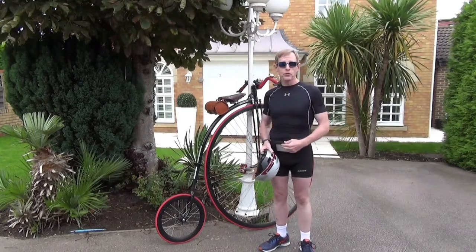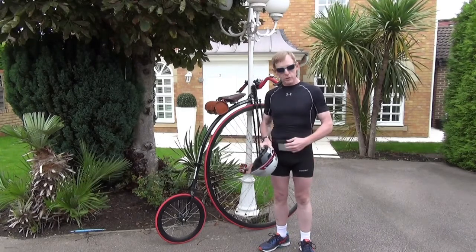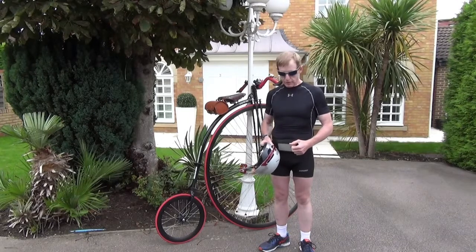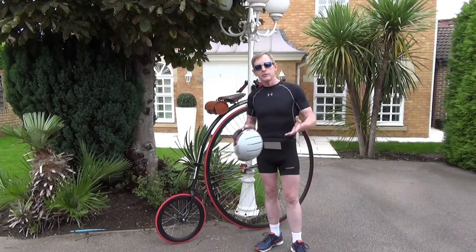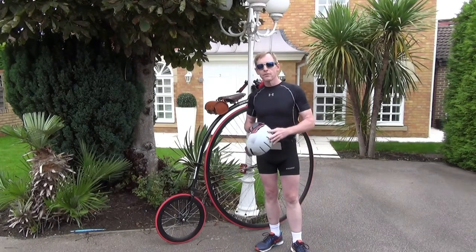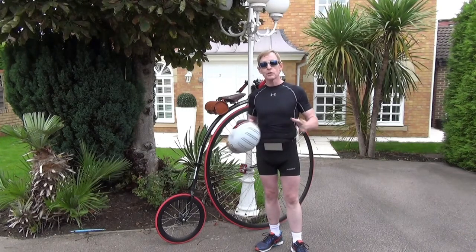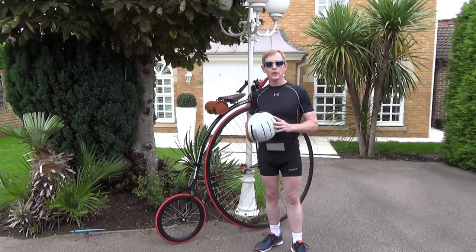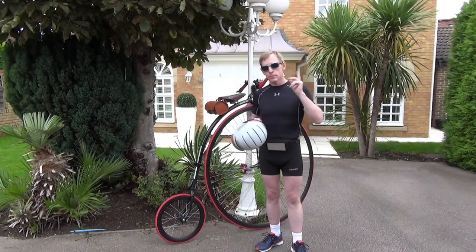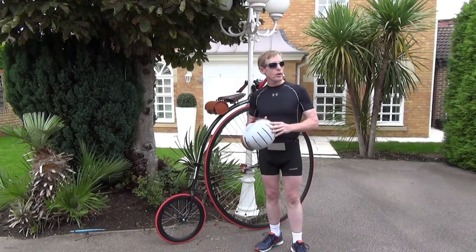I've got a waist pouch for a phone. You might get into trouble while you're learning on your penny farthing, so maybe you'll want a phone with you in case of difficulty. I wear sunglasses in the daytime to keep bugs out of my eyes. When I ride a penny farthing at night — which I don't suggest you do — I wear clear safety wraparound glasses to keep anything out of my eyes while riding.